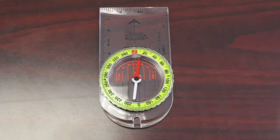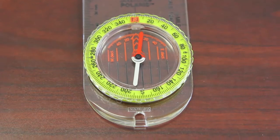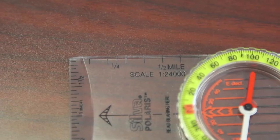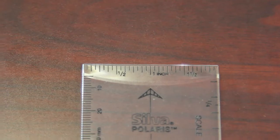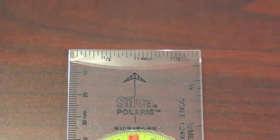The next one I wanted to talk about is the Silva Polaris 177. This is really where value meets accuracy. It has larger numerals than the prior Starter 123, a scale of 1 to 24,000, as well as an inch measurement tool and a millimeter measurement tool. So if you're really into orienteering and getting a little more familiar, this is probably going to be the one for you if you're an intermediate user.